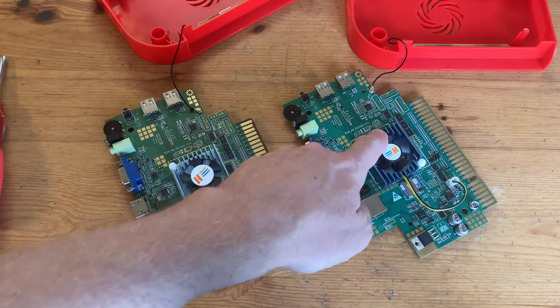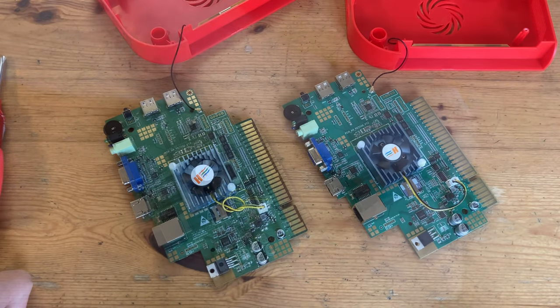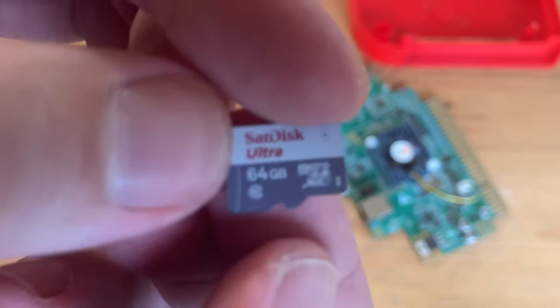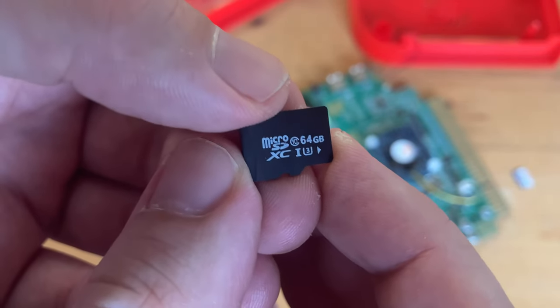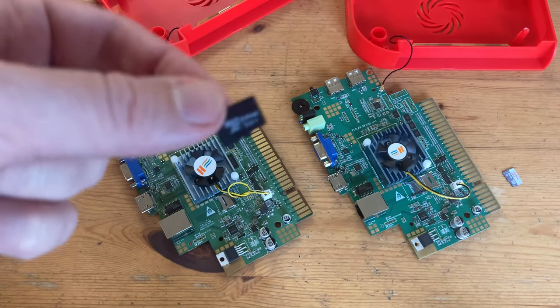Turning over now, there are subtle differences with the screw holes and the colour of the fan. But if we check out the microSD, the original had a SanDisk Ultra — it's the bottom tier, but it's reliable. The new version? A generic 64GB. A huge rank down.